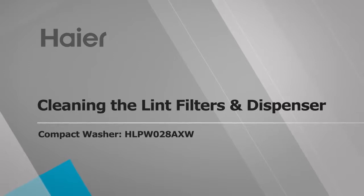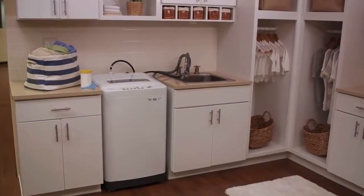Cleaning the lint filters after each load helps increase the efficiency of your washer. Please repeat these steps for both filters.